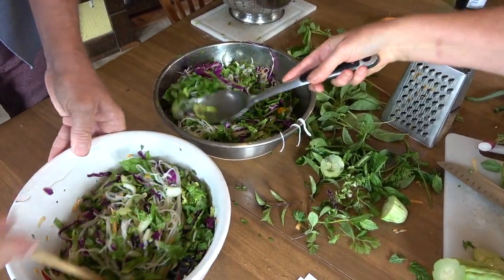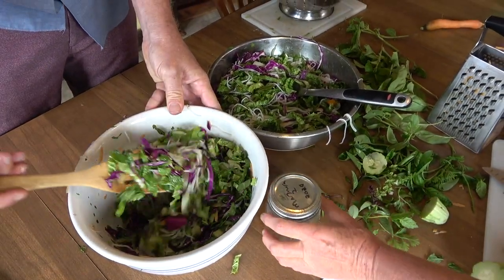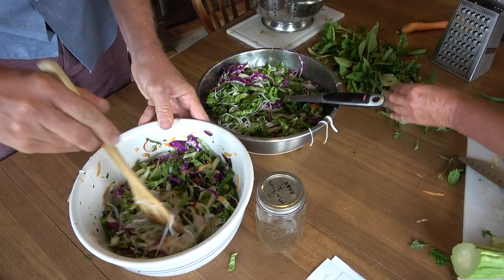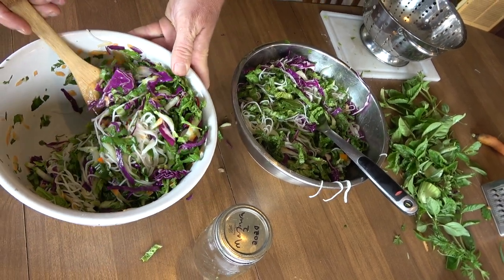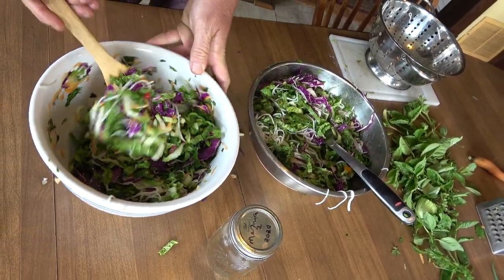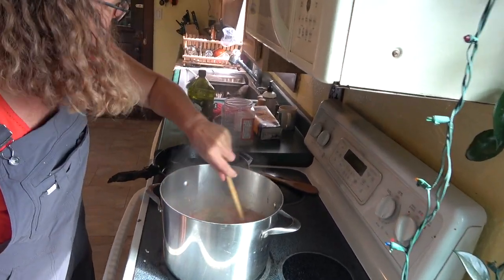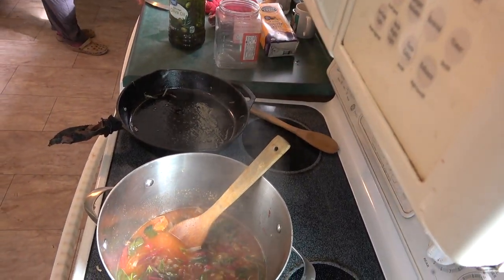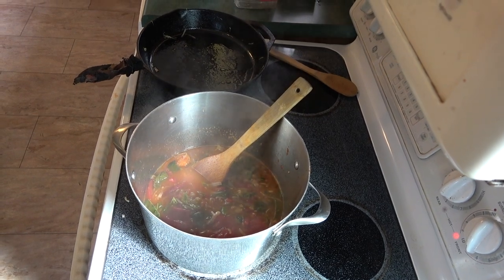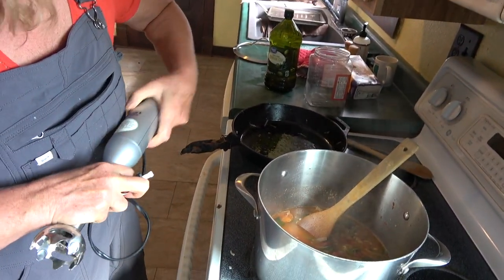So that's the salad. And now here we have the soup, which has been here doing its thing for a while. The next step is really just to blend it all together.